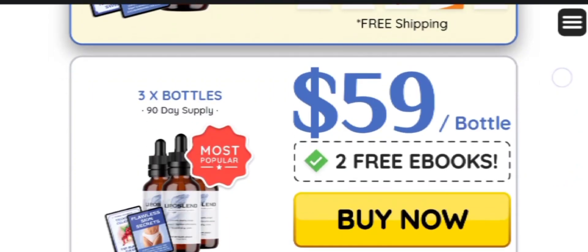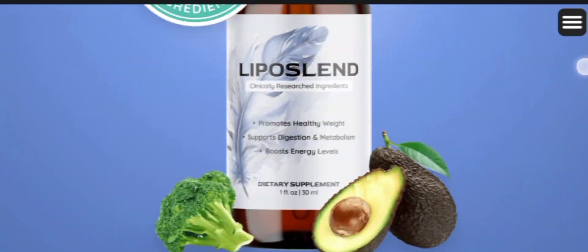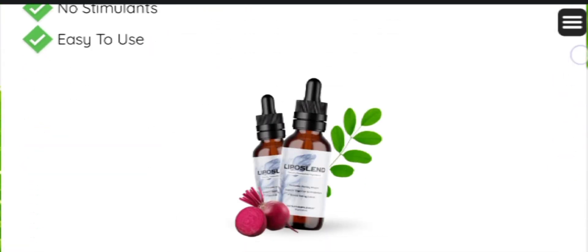It is not available on any other marketplaces, so be careful while purchasing. To help you out, I have left the link in the description box below this video — that will redirect you to the official website. Remember, that is the only link where you will purchase the original Liposalent supplement.